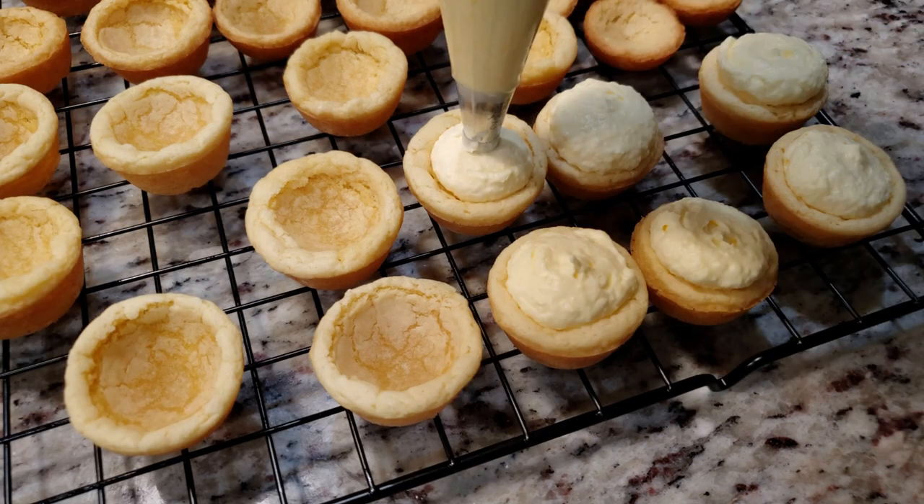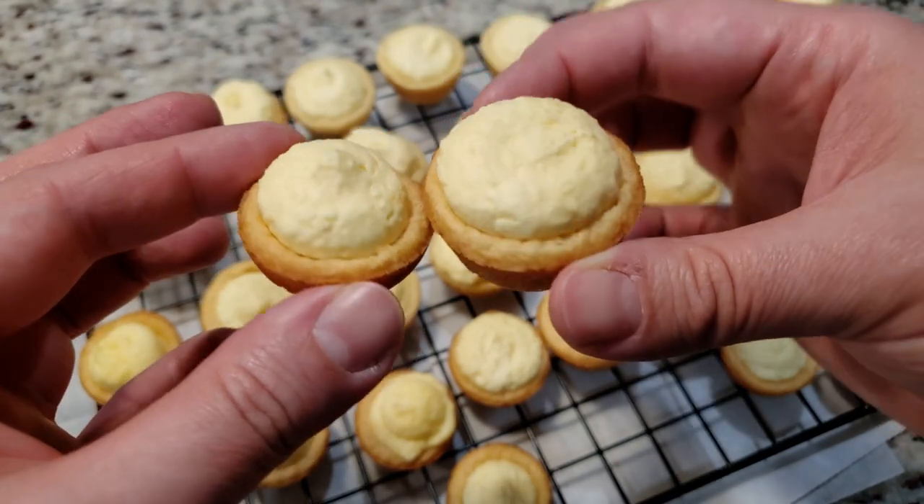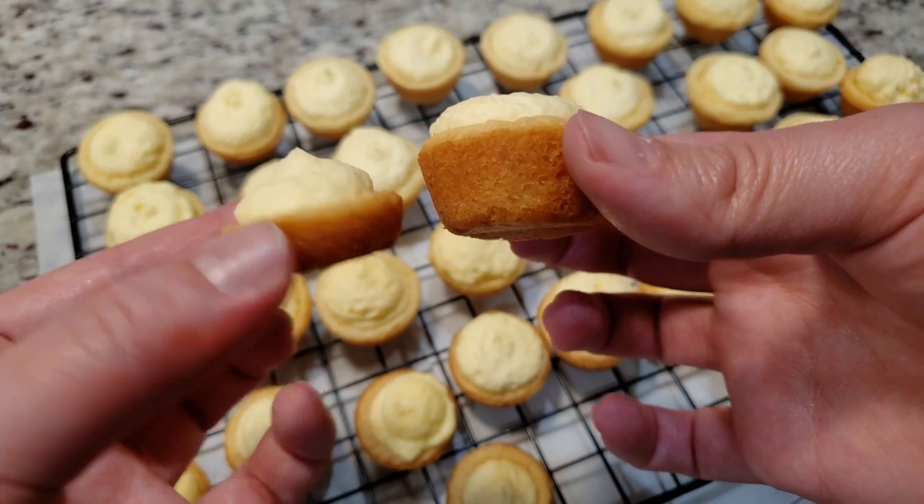These can also be made the night before. I forgot to mention this earlier, but you want to add in about half a tablespoon's worth of batter when making these shells. The shell on the right is the correct size, and the shell on the left is just not quite there.